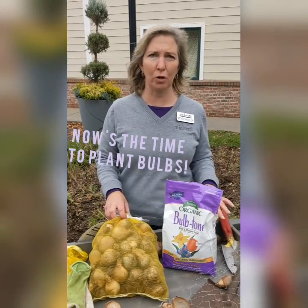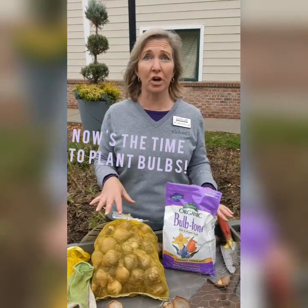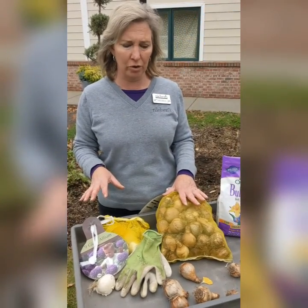This is the perfect time of the year — end of October — to be planting bulbs. Our spring display starts in the fall. So whether it's daffodils, tulips, or crocus, this is the time of the year you want to do it.